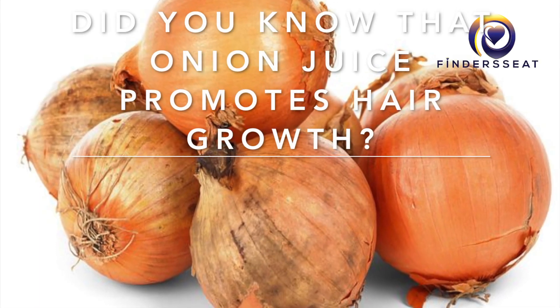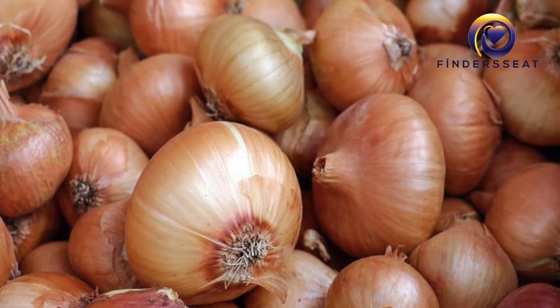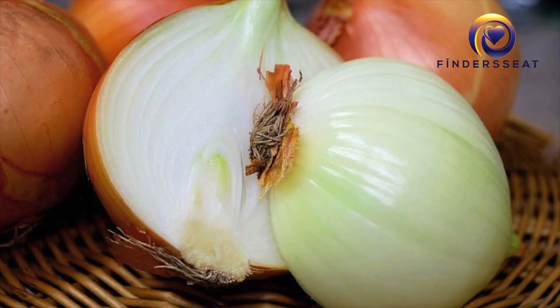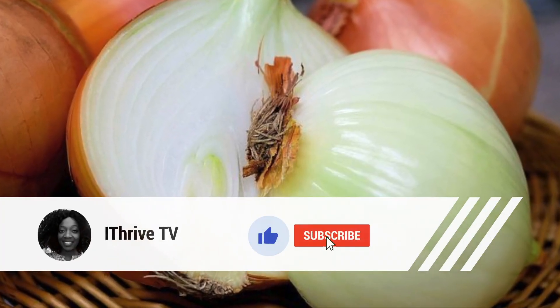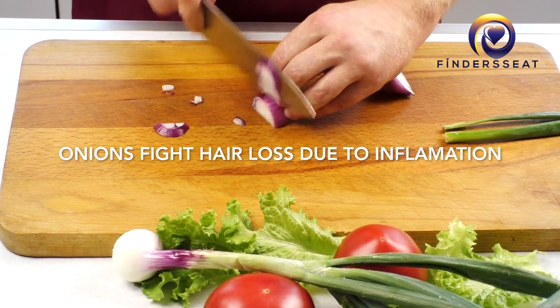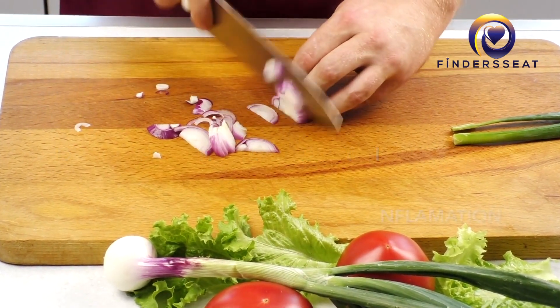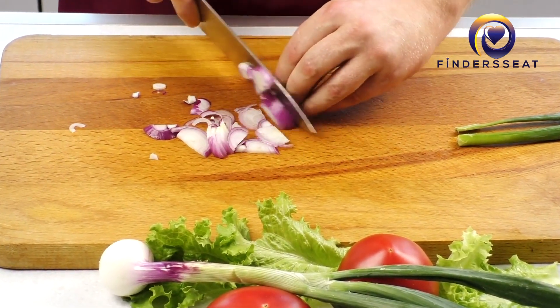Did you know that onion juice promotes hair growth? Research has proven that onion juice promotes hair growth, prevents hair loss, and boosts hair protein. In this video, I'm going to show you how I prepare my onion juice in a very quick recipe that can help promote hair growth and prevent hair loss.